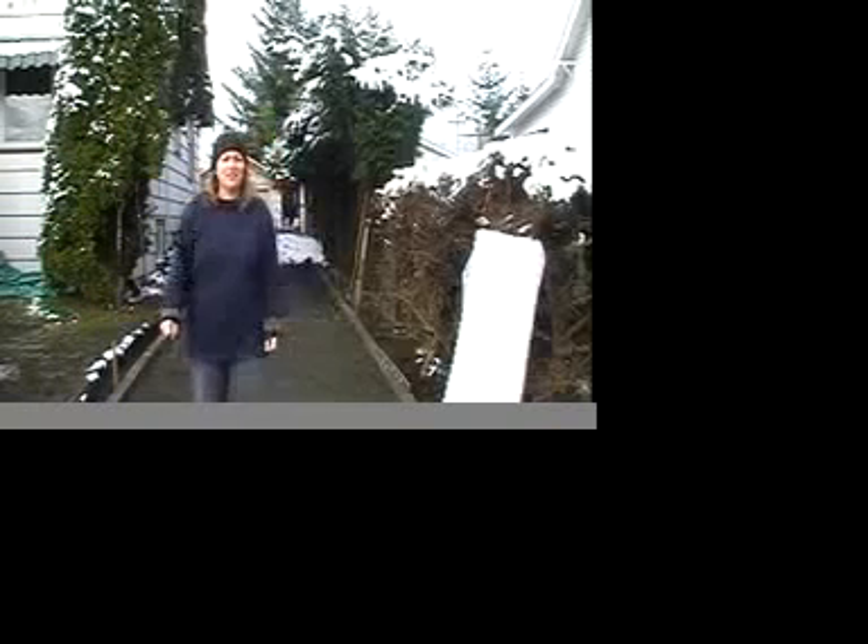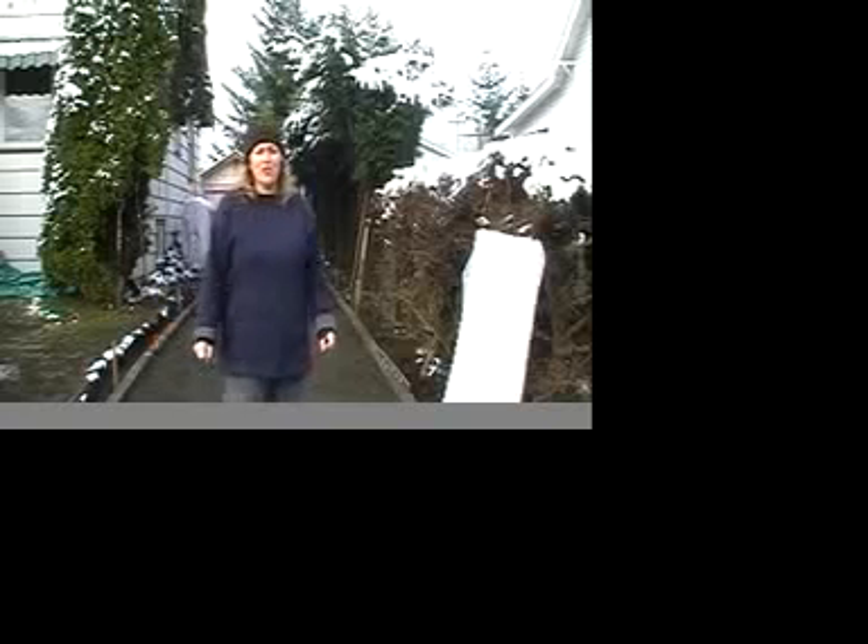Hi, I'm Caroline Rutledge with Core Systems. Today we're installing a Core System Stabilized Gravel Driveway in Courtenay, BC. This is a green alternative to paving your driveway and a money saver as well.